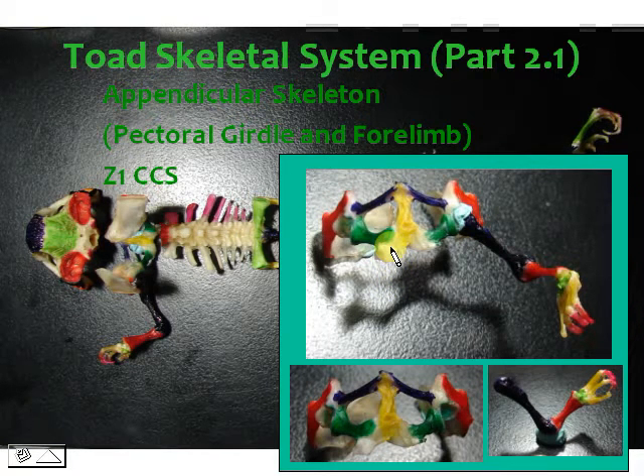This is part 2.1 of the toad skeletal system, which deals with the pectoral girdle and the forelimb of your appendicular skeleton.